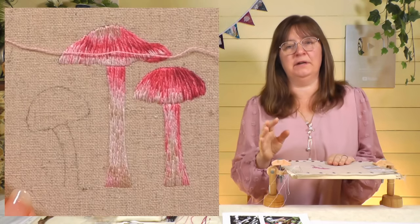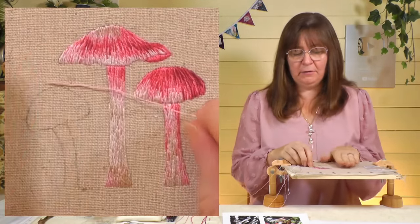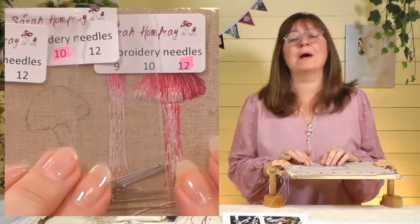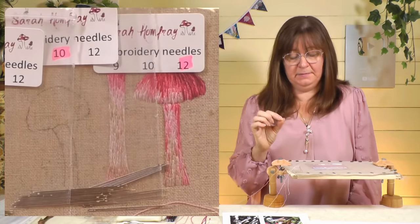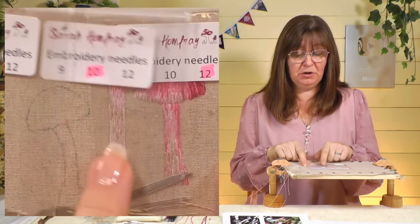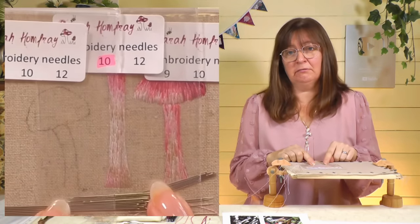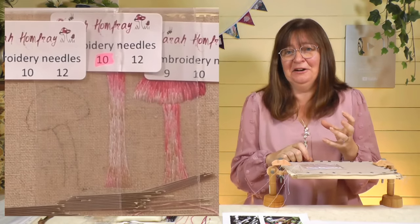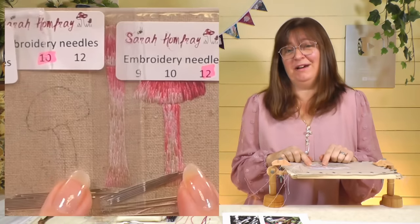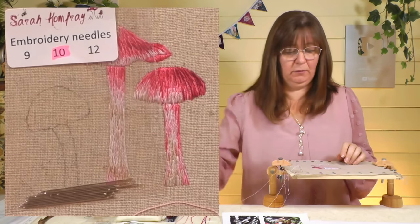For needles you need quite a fine needle — match the needle to your thread. I've got one strand, and there are needles in sizes 12, 10, and 9. A number 12 is tiny — a single strand of stranded cotton will go in a number 12, but they're small and the ends stick in your fingers. I'm going to use a number 10, which is the next size up — the bigger the number, the smaller the needle. If you can't thread a number 10 and you're really struggling, go to a number 9; there's enough to learn with the rest of it, so don't struggle at this stage.